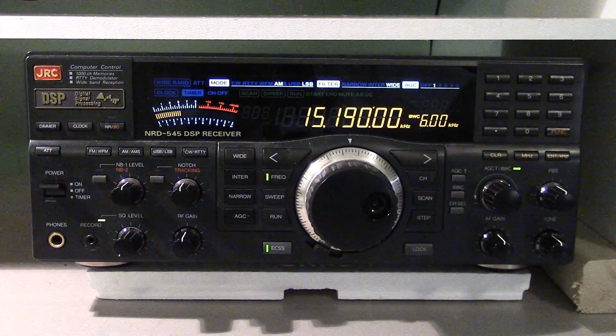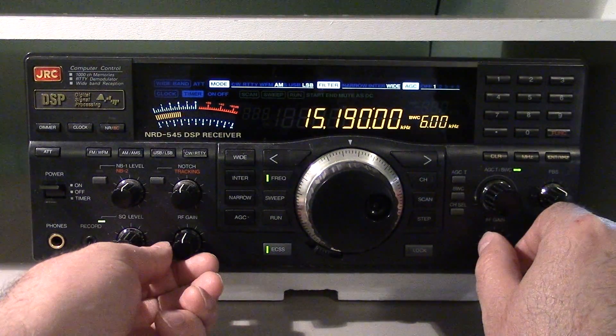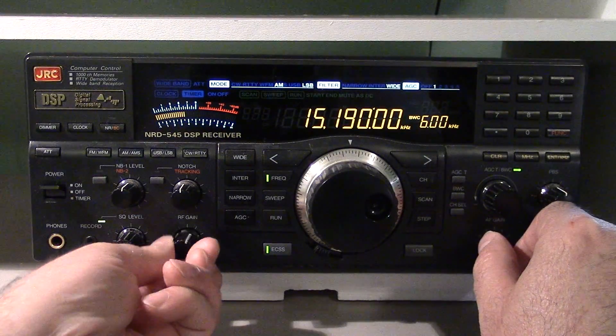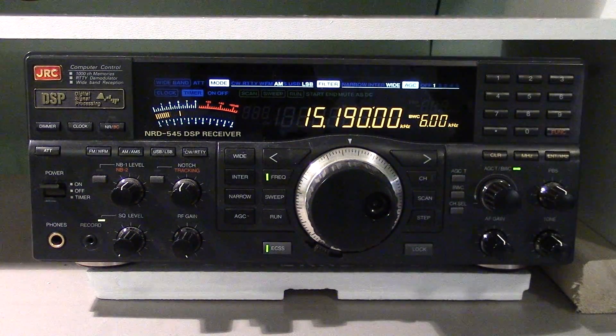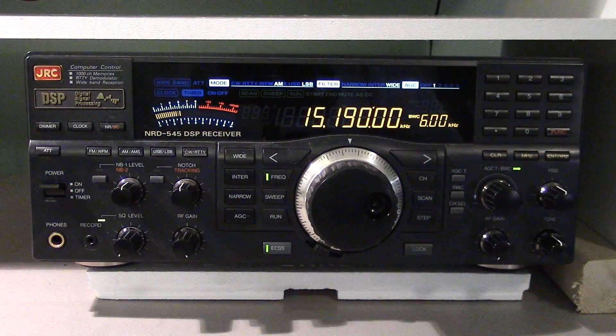Now listen to the radio — the pumping is gone. This is the sweet spot that guys talk about. I'll go back to full RF gain — that is much harder to listen to. Try it, guys.